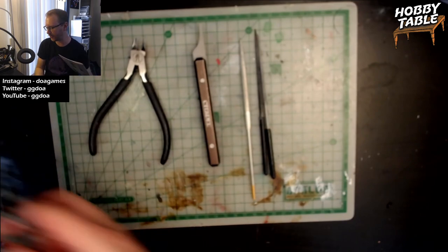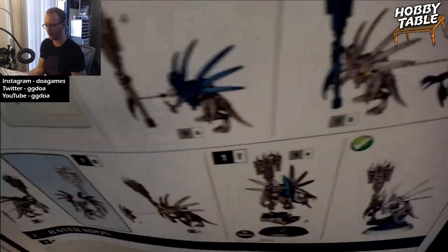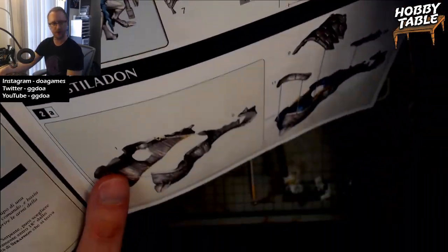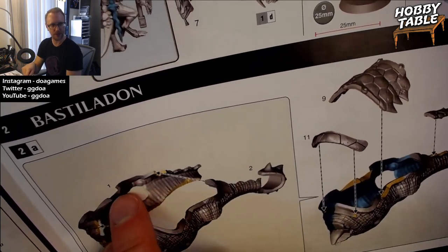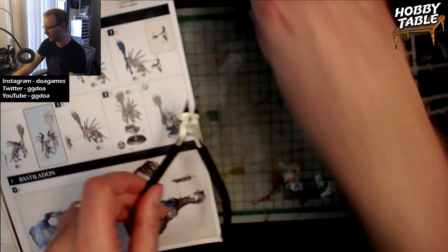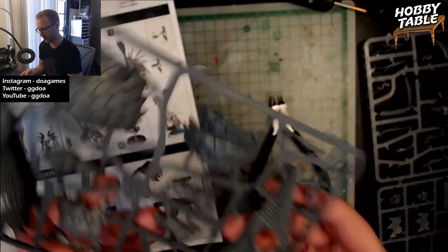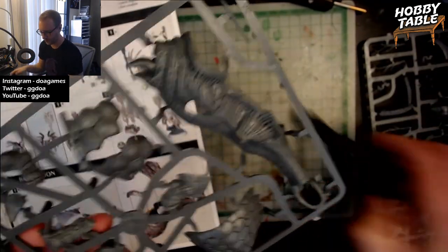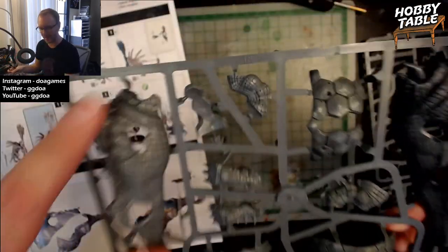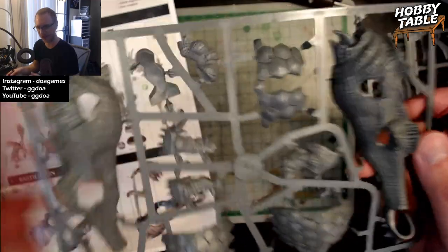First thing — I usually like to put the sprues I'm working with off to the right, and the guide off to the left. Basiladon — here we go. You need to start with pieces one and two. We need to find pieces one and two. You just look for the number — there's the two right there, and there is the one. This is called a sprue, by the way — S-P-R-U — a piece of plastic that the pieces of the model are attached to. It's manufactured this way, so you have to cut the pieces off to put it together.